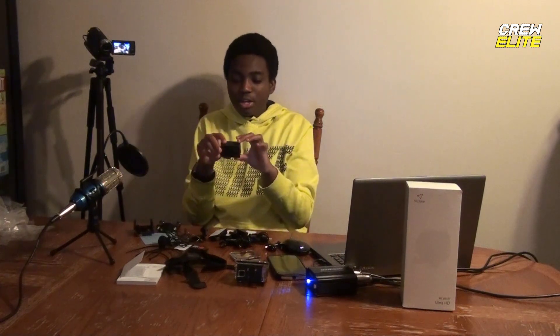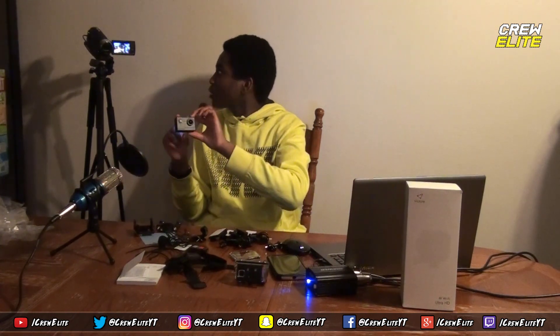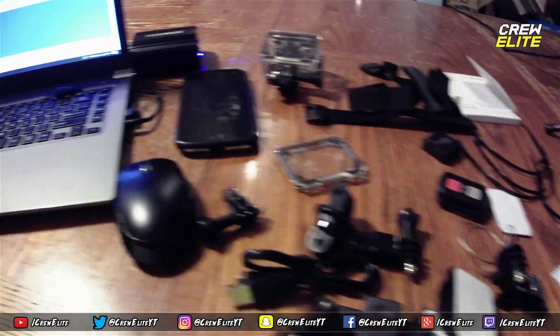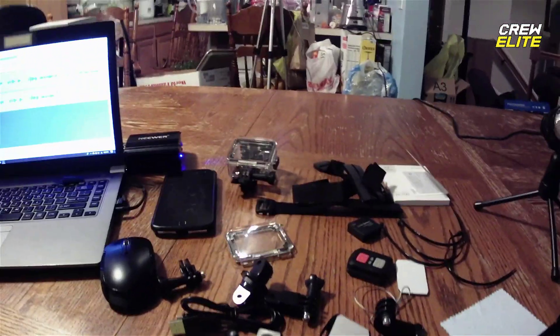Now we're back into regular mode. What I'm going to do is test it out — I'm just going to film the accessories and see how it looks, then I'll include the clip in the video. I would actually go outside and shoot another clip but since it's really cold outside I'm not going to do that. I'm going to click record by clicking OK on the top. Hello guys, right now we're testing the microphone out. Hopefully the microphone sounds really nice and it definitely makes the audio sound a lot better.